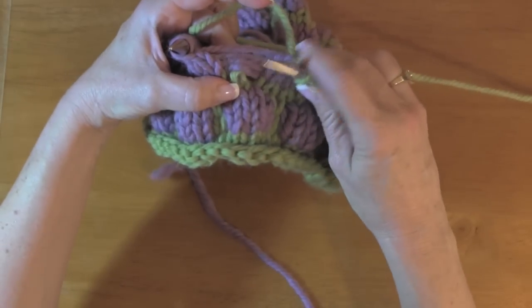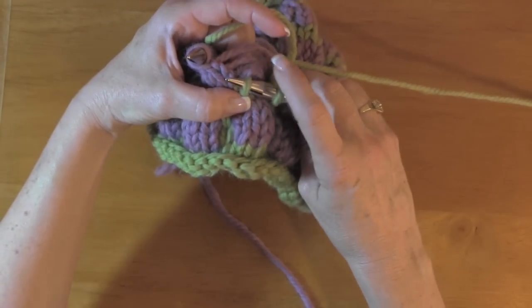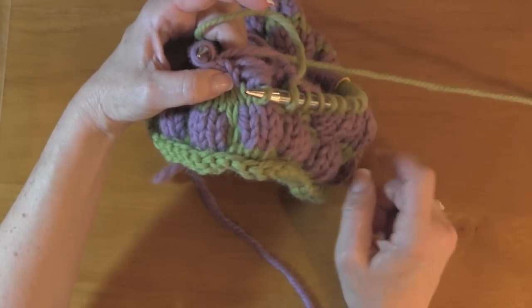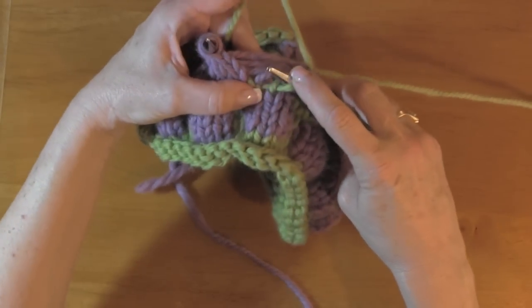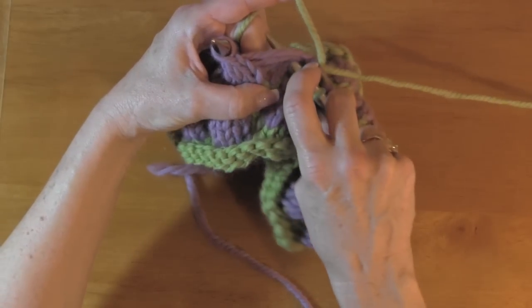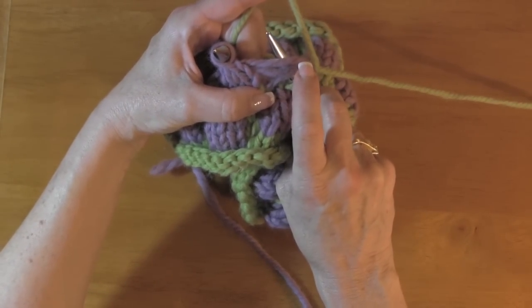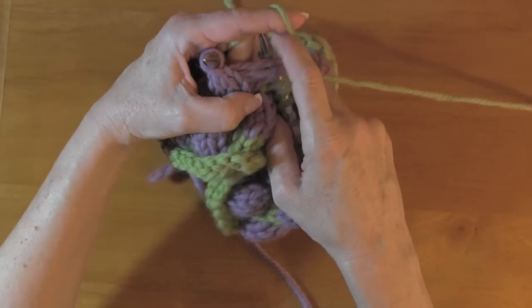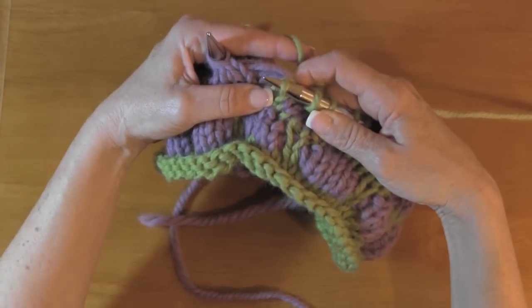I'm going to take my needle and put it into the green — the loose stitch — just like when you pick up a stitch. I put my right needle into that stitch. What I'm going to do now is duck under those four unraveled wraps, then wrap my yarn as if to knit, and bring it right back through that stitch.